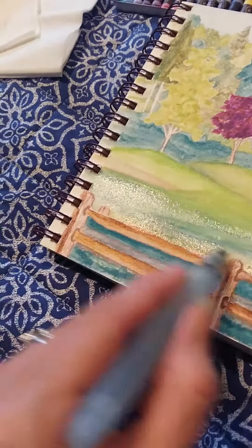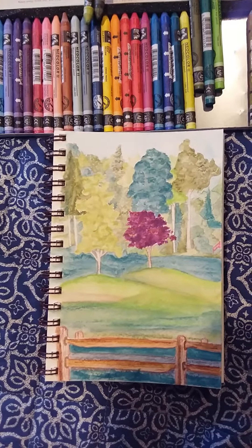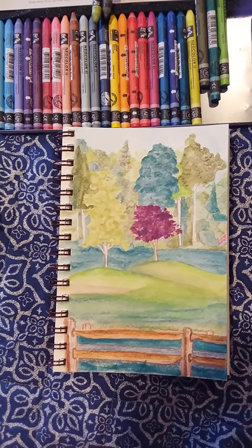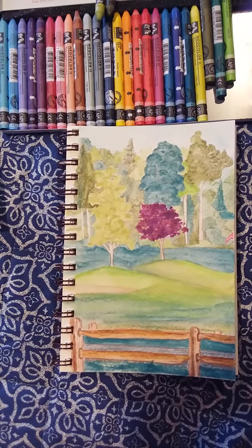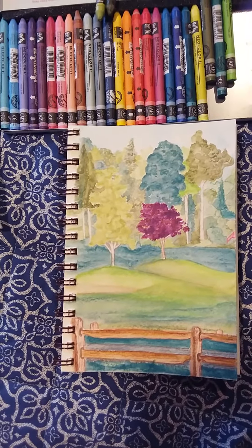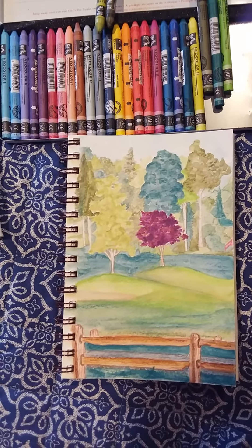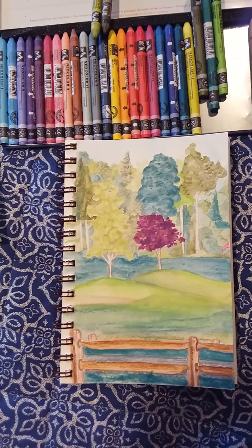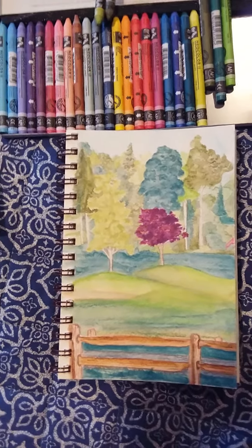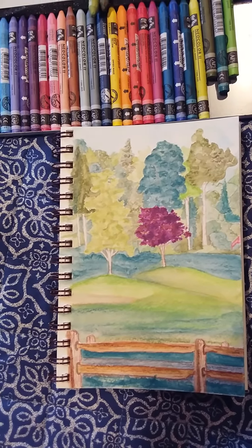Maybe if I pull up here you'll be able to appreciate it more without all the glare — but that is what my painting looks like. I'm going to leave it like that because if not I'm going to overwork it, and I want to leave it loosely painted and not get too detailed on it. I just think that was a fun little experiment. Hope you liked it — hugs and kisses everyone, see you soon, bye bye.